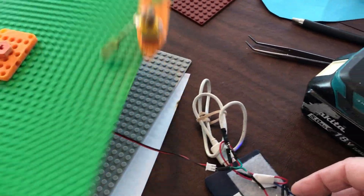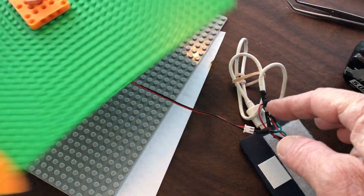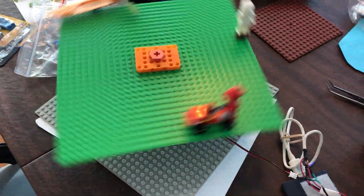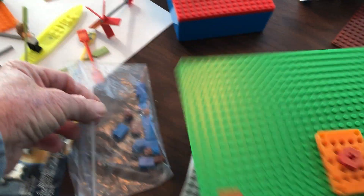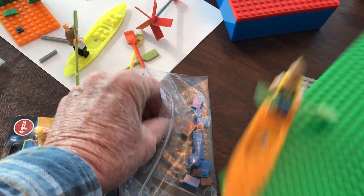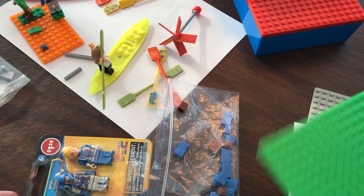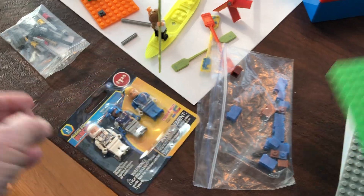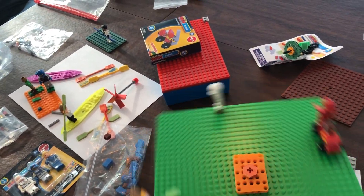I've got some wiring that connects to the motor, and I've got another video already up on this channel that shows how to do that wiring. What we're doing here is using these single pin blocks or bricks that have single pins.